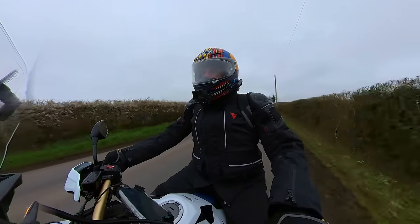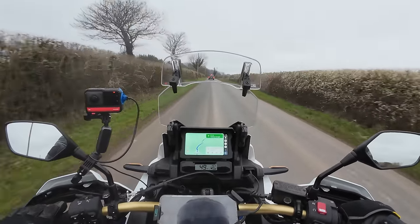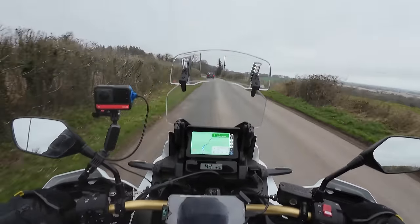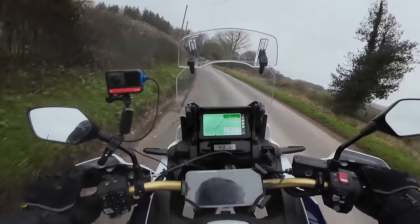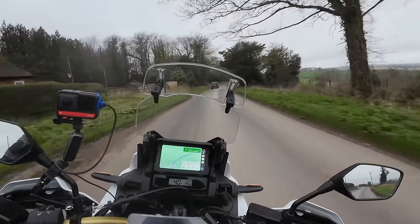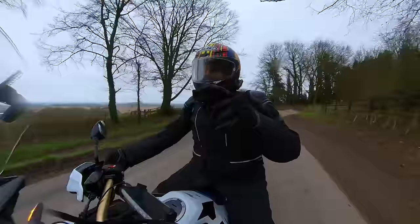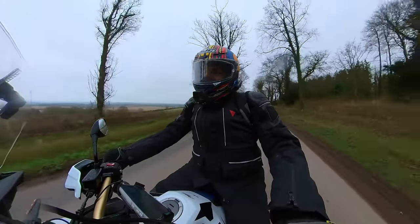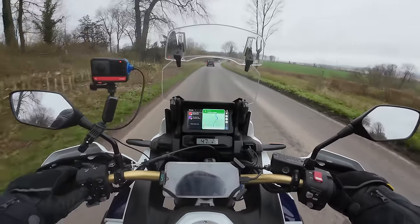I think this is the most user-unfriendly bike on the market in my opinion. It's the only bike I jump on and haven't got a clue how to do stuff. That is a little bit of a criticism — but if you buy one you learn it. It's one of those bikes where you really have to get the manual out and learn about your bike.